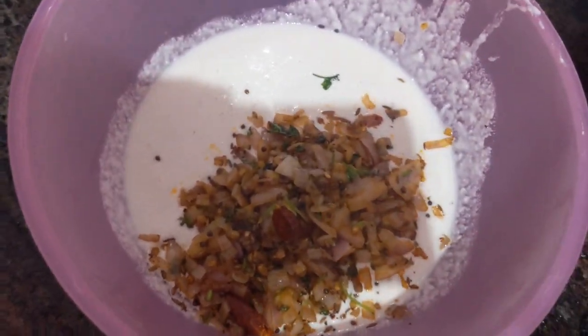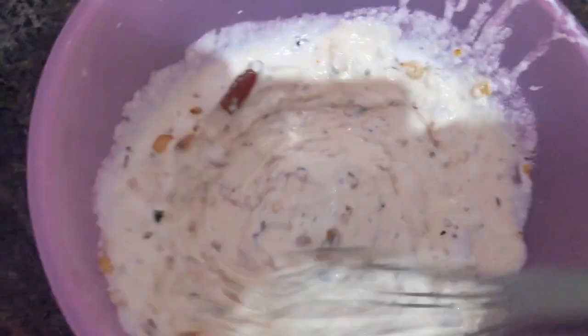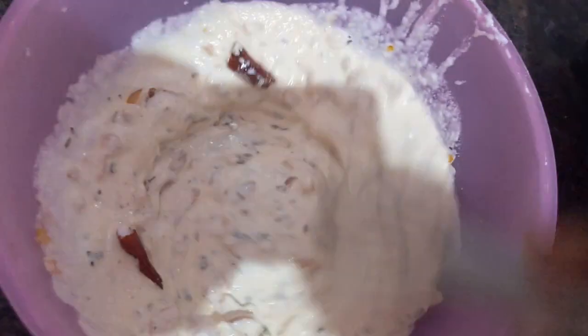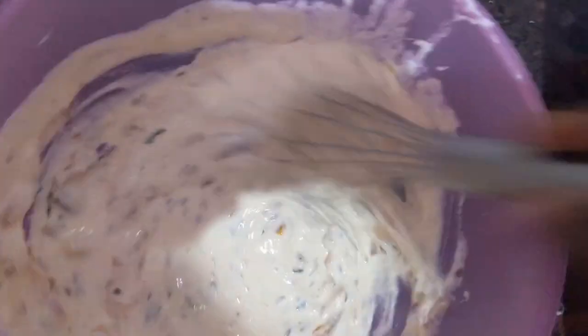Now the batter is ready for making Panyaram or Pattu. I transfer it into this bowl and mix. I have already added salt in the flour. Now we are making spicy Panyaram — the batter is ready.